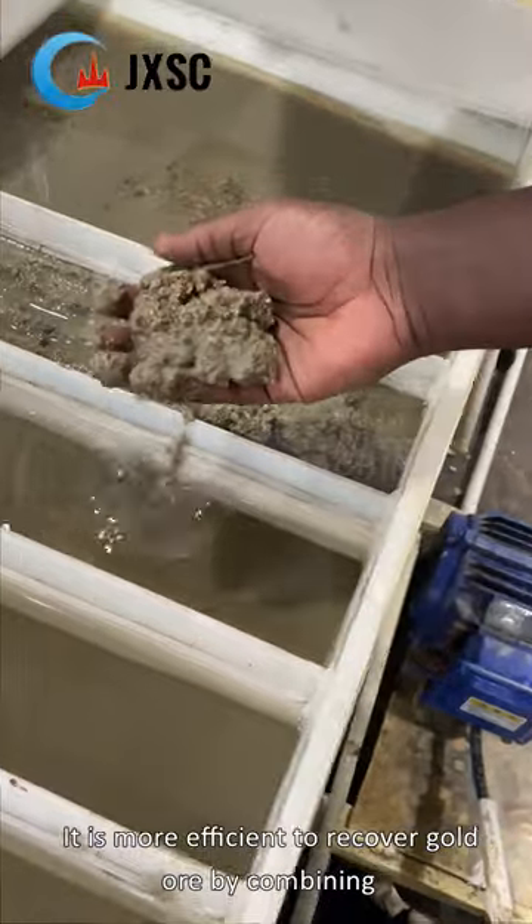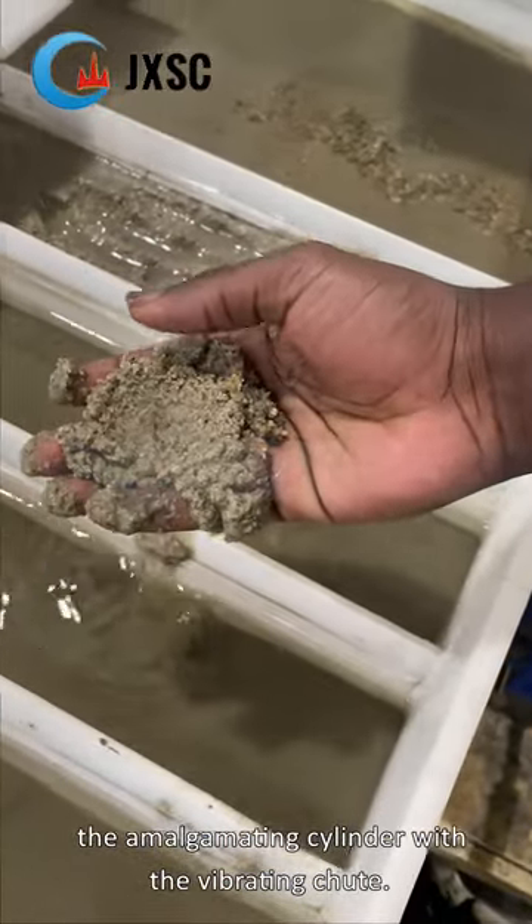It is more efficient to recover gold ore by combining the amalgamating cylinder with the vibrating chute.